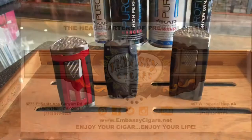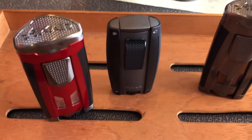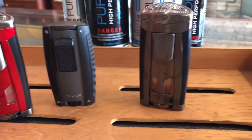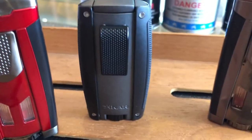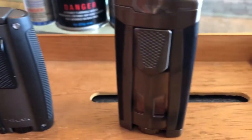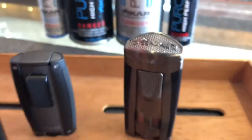Hey guys, welcome to Embassy Cigars. Today we're introducing some new Zykar products: the HP3 and the Trezimo. It's a great high performance line. The cool thing is the color coordination of the tank, so you know how much butane you have in there. The HP3 is a triple torch in a pyramid shape.